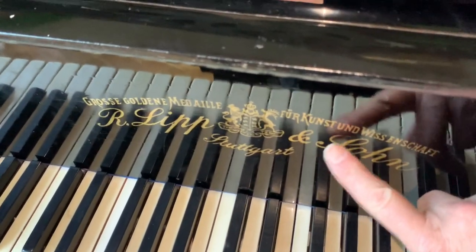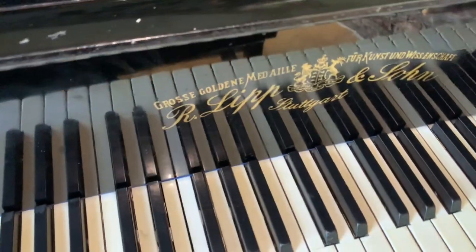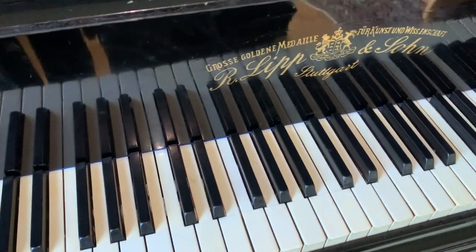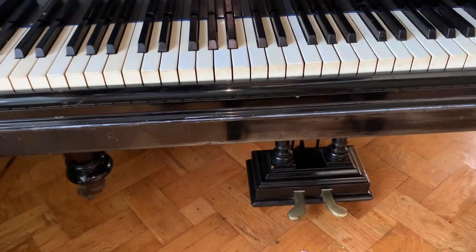That's the older Lipp logo — the Art Deco logo comes in after that. I've had two of these in my house for most of my piano playing life actually, so I'm really particularly fond of them.